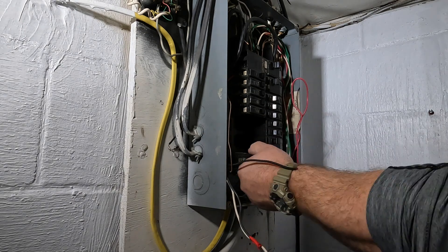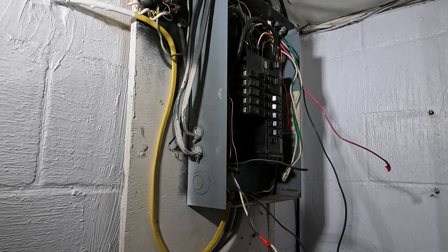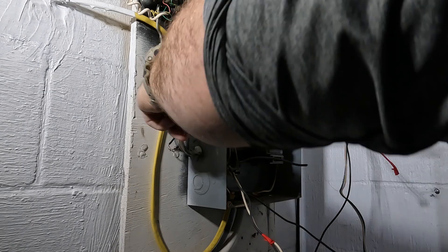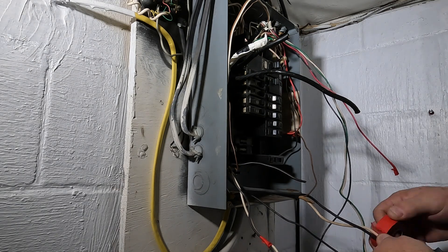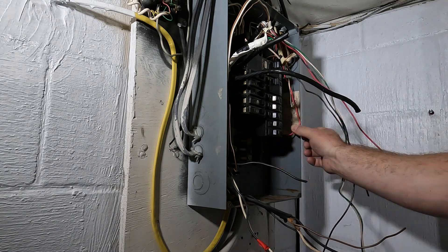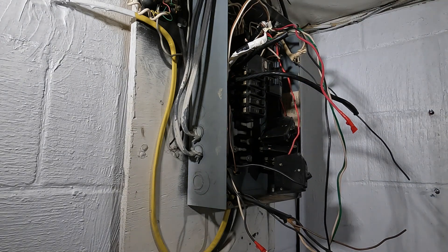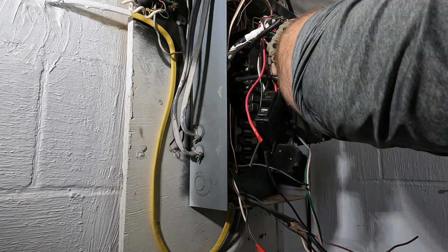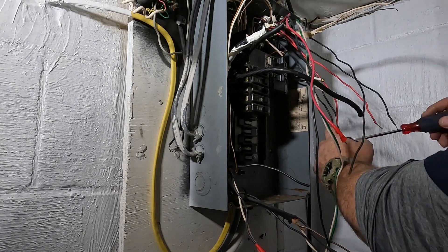Once the panel cover's off and the power has been disconnected, we want to start identifying these circuits the best we can. They were identified in the previous panel legend, but a lot of it was either penciled and unreadable or written in giant magic marker and nobody knows how accurate that is. I did pay attention to the double-pole circuits — I'm using red tape on both ungrounded conductors together so I know those are double-pole circuits. There are only two in this house: one for the exterior condensing unit, a double-pole 30, and one for the air handler in the attic.